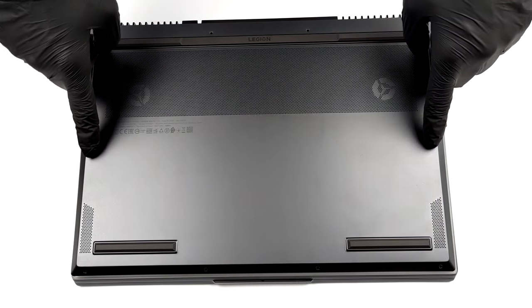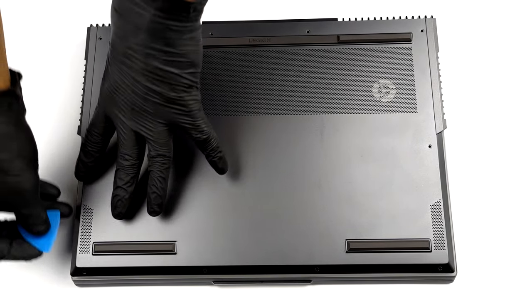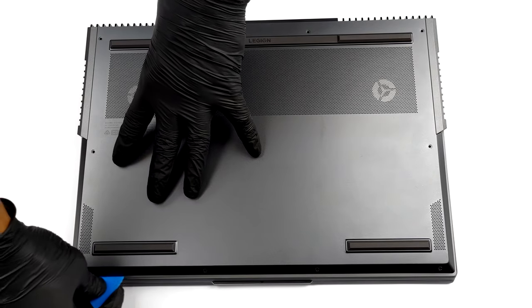Hello, this is Laptop Media, and today we will show you how to open the AMD version of the Lenovo Legion 7i 2021 and what's inside of it.